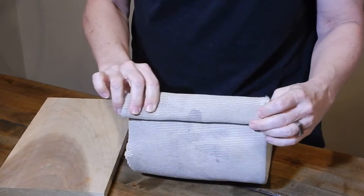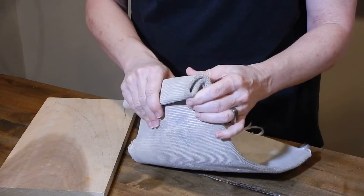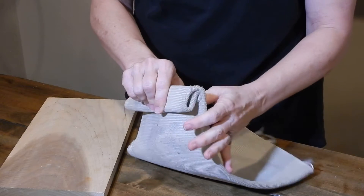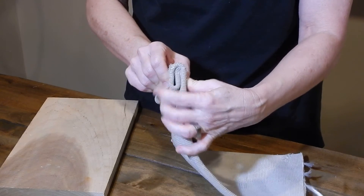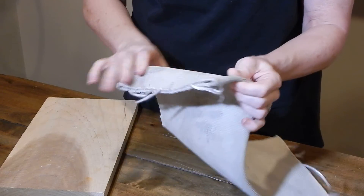When using the fold method, be sure to add extra length when you measure how long your fire hose has to be to provide for the folding. And plan for hardware length based on the fold method. So if you're going to be going through three layers, you'll need longer hardware than if you are only going through one. That's it.